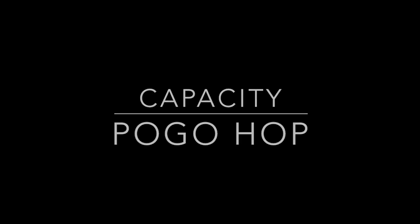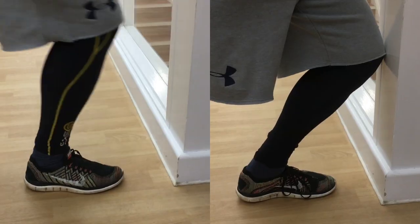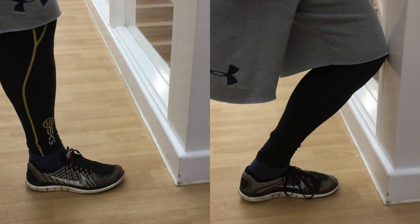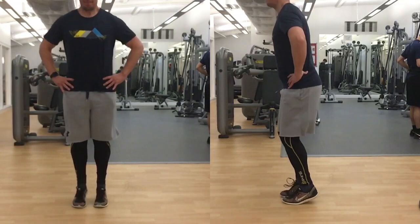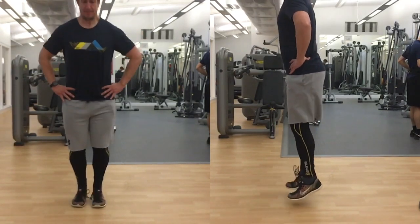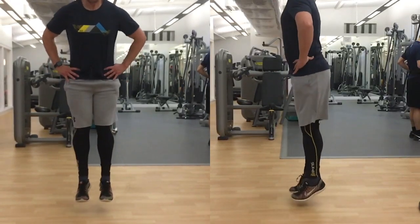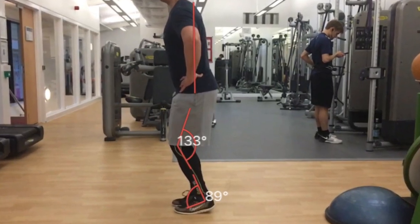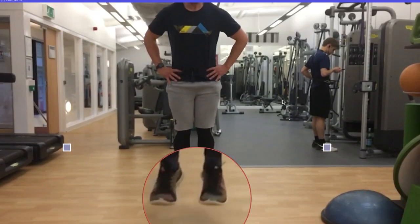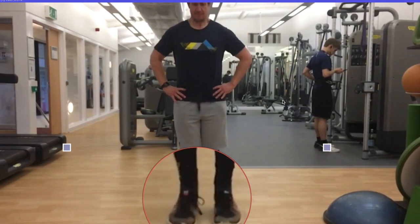Our next athlete shows limitation due to a lack of capacity, specifically force capacity. Here we see adequate levels of ankle dorsiflexion shown prior to completing the task. The athlete attempts to complete the drill with a fair level of competence although not displaying adequate levels of dorsiflexion. Initial thoughts are of a lack of force capacity due to seemingly low amounts of flight time. The athlete utilises a forefoot landing strategy and remains relatively stiff at the ankle and knee, which is good. Upon more detailed analysis we see a landing strategy that is suboptimal, that being the right foot landing prior to the left.